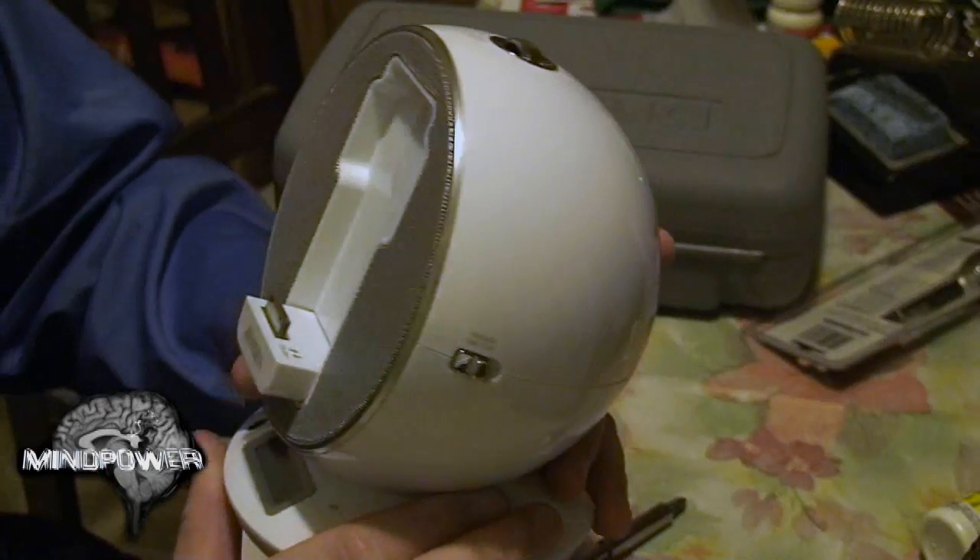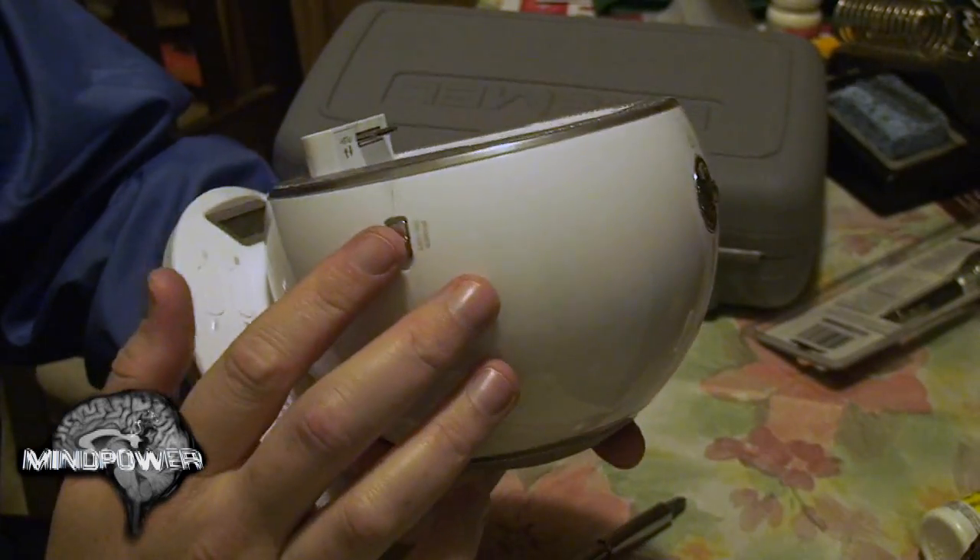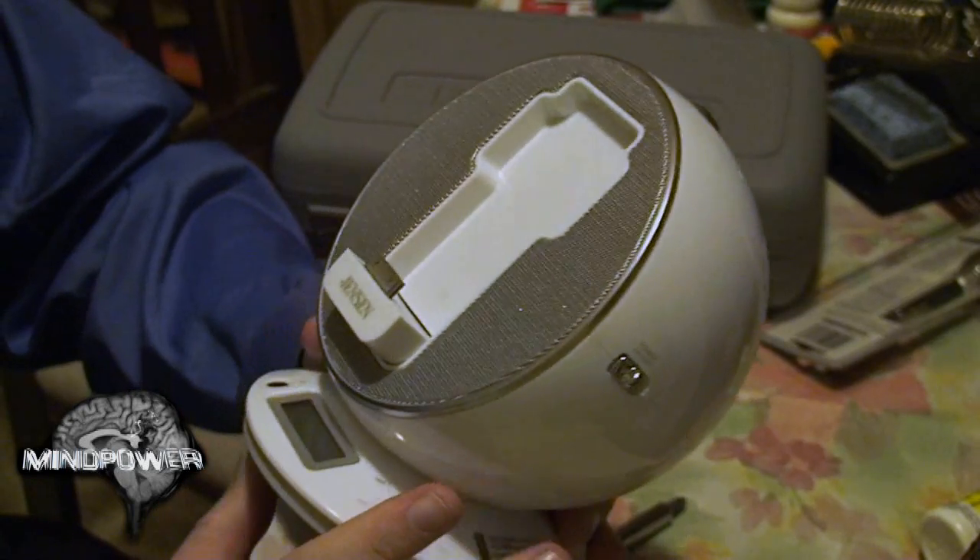To further complicate matters, this particular used Jensen iJam also had a broken power switch. So if I wanted to fix this, I obviously had to open the product up and have a look inside.